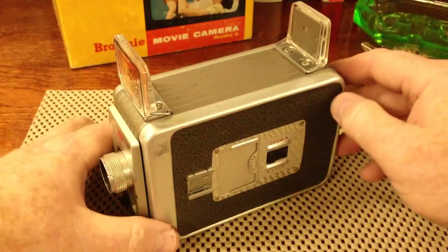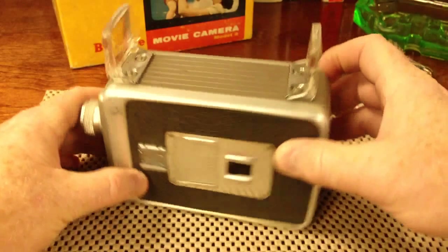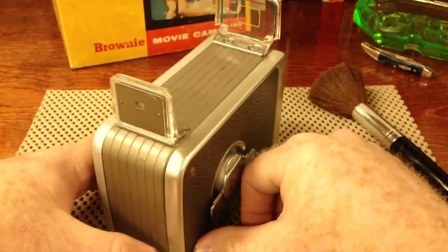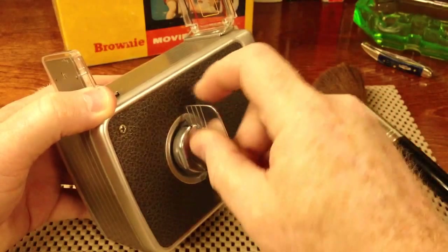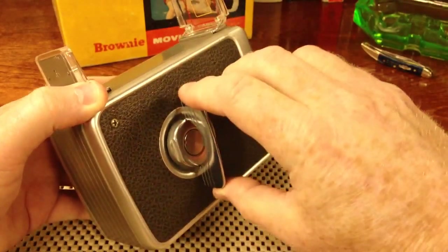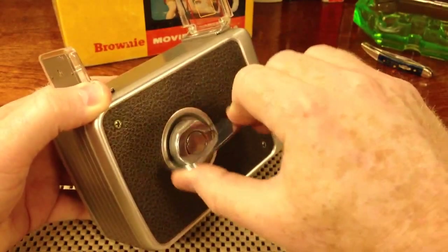I thought I'd take a moment to show the camera to you. It doesn't use a battery — it has a winding mechanism. There's a spring inside the camera. You wind it up and put plenty of tension on the spring.